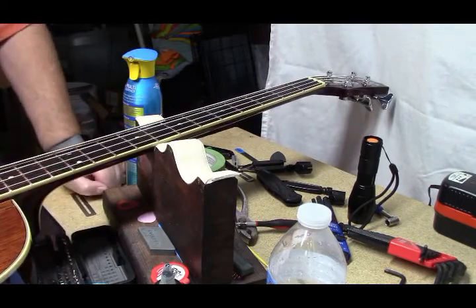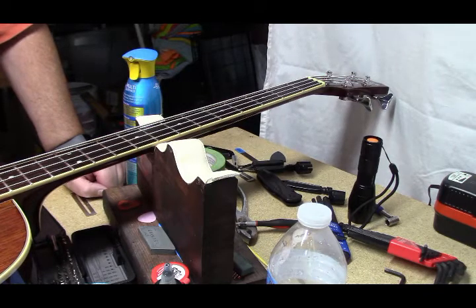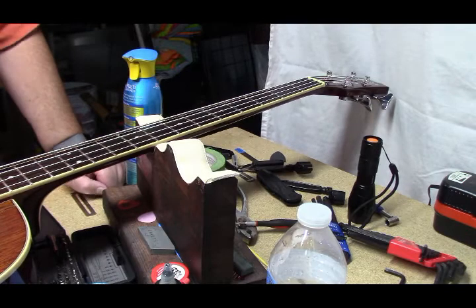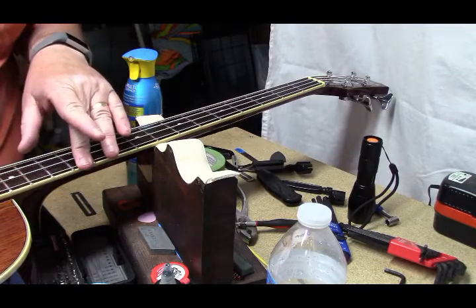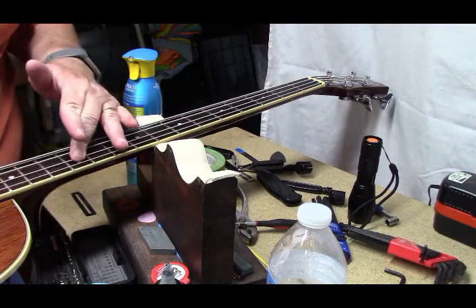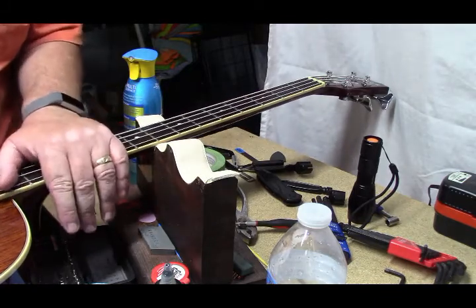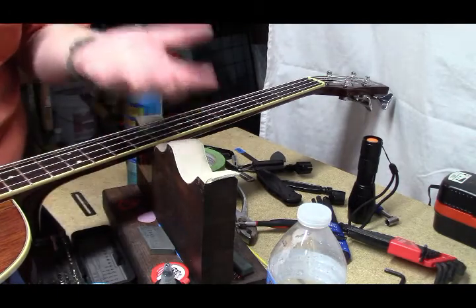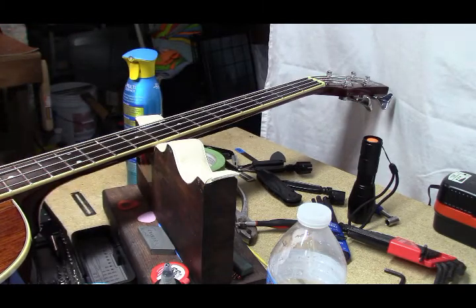Unintended consequence: whenever I put a little bit more notch in the E string bridge saddle, it intonated. So the E and the G are intonated. The D and the A are slightly sharp, which is odd for an acoustic. Usually you get somewhat close intonation, but it's pretty close — I could live with that.